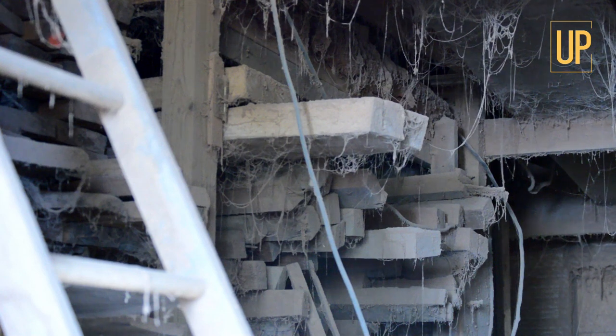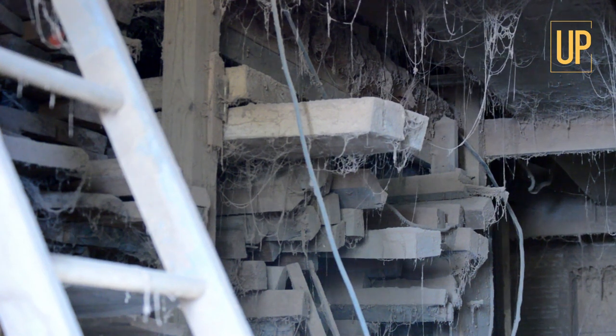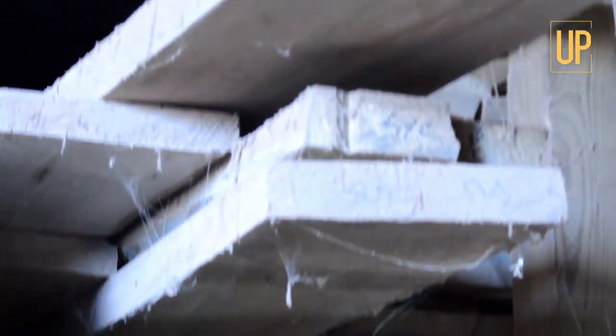This is where I put my lumber. It's also where my dust collector blows. I got walnut, I got cherry, I've got sycamore, I've got locust out here.